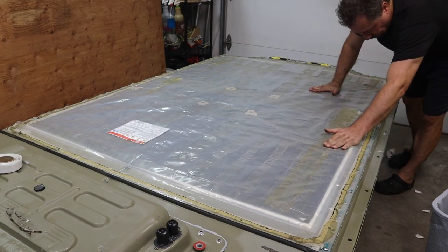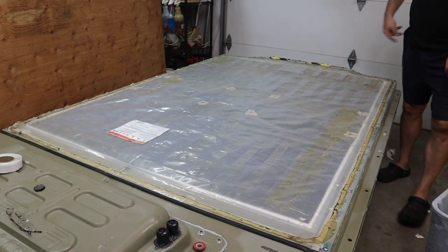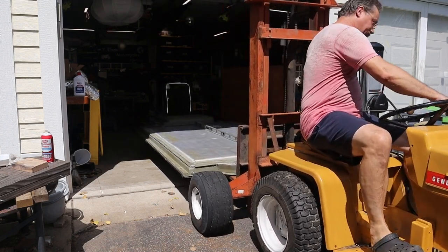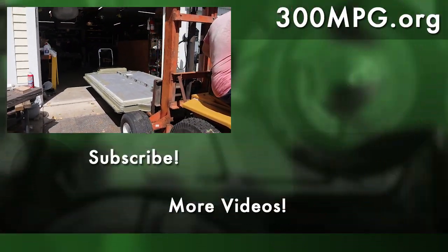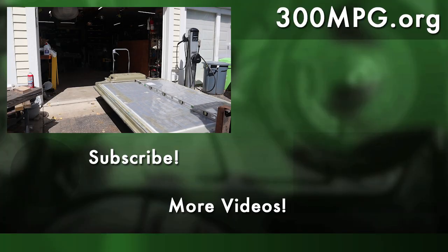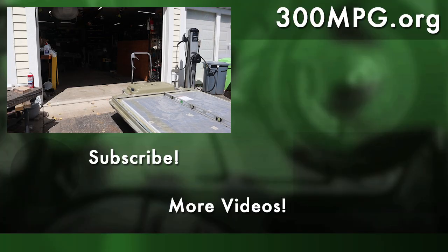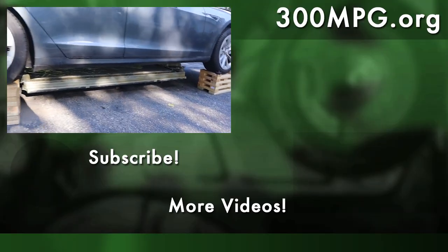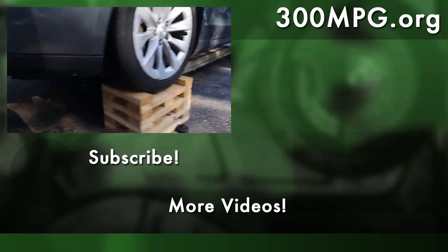So that's it then. It looks like the battery's all ready to go back in the car, so that's what we'll do in the next video. I hope you like these videos — please like, comment, subscribe, and until next time, stay charged up!